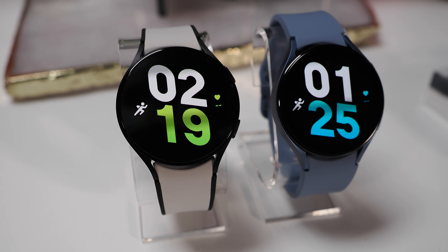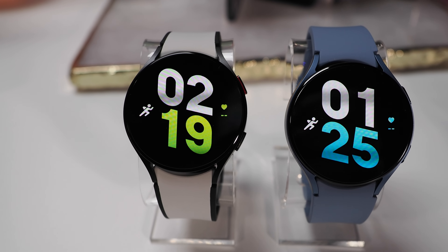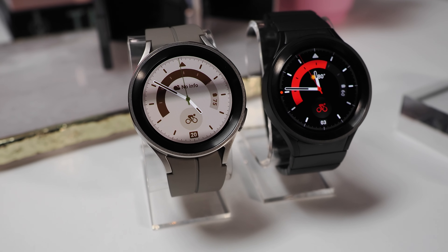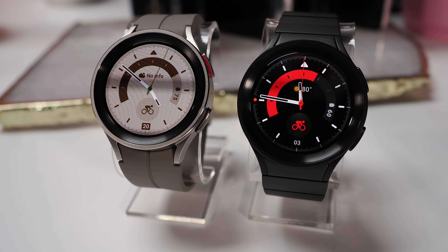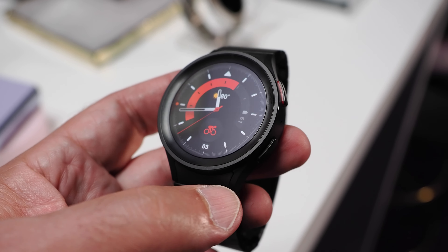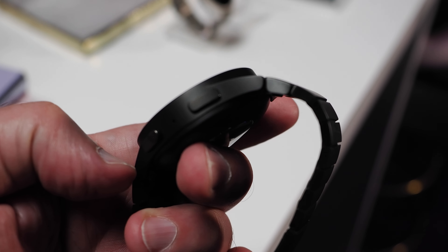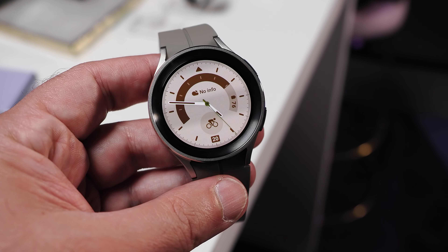The Galaxy Watch 5 comes in two sizes — 44mm and 40mm — and will be offered with a variety of bands and colors. The larger version packs a 410mAh battery, while the smaller model features a 284mAh battery. The Galaxy Watch 5 Pro features premium materials including a titanium casing and more durable sapphire crystal, and also has the largest battery in any Galaxy Watch at 590mAh.